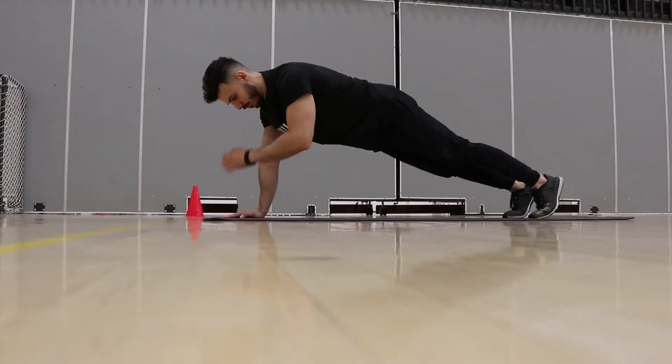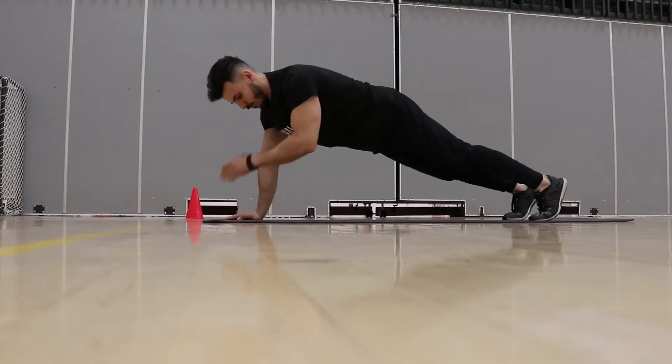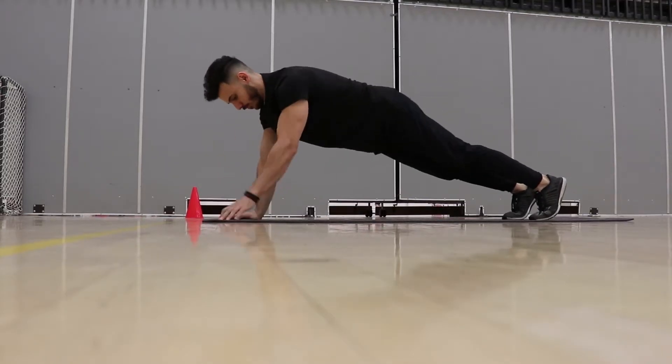Finish position. The rep is complete once your hand is returned to the floor and both arms are aligned.